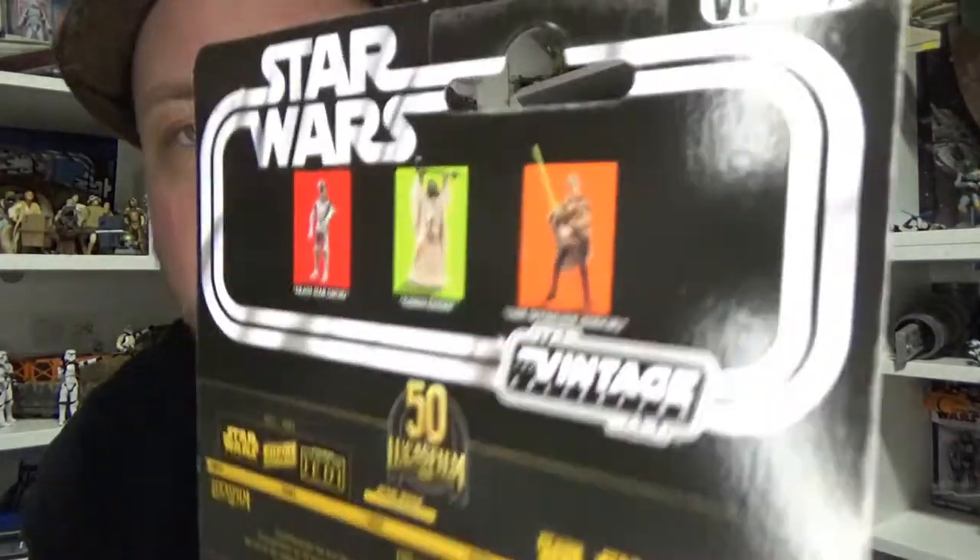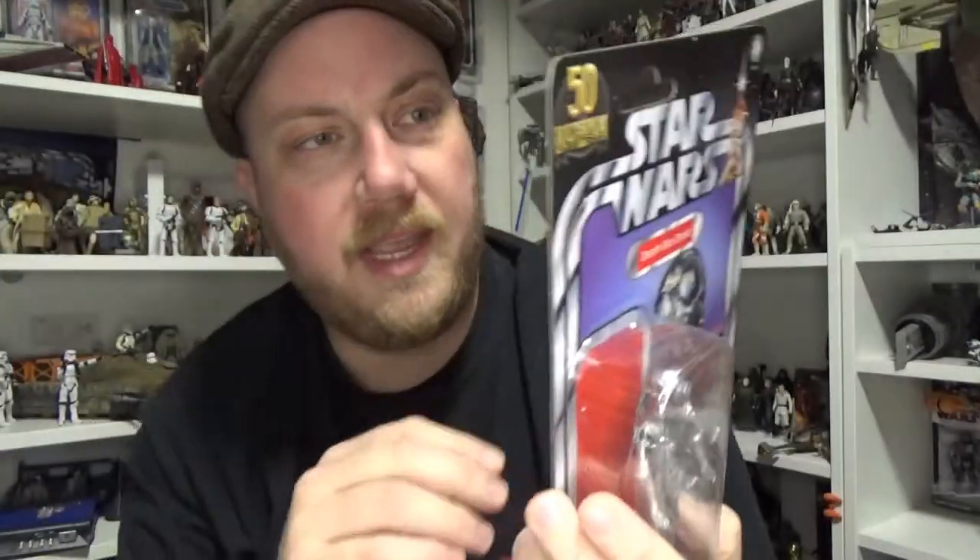It is VC-197. I'm kind of just itching for the Ahsoka and Mole to hit soon, and I'm looking forward to the update of Endor Luke. So let's take a closer look at this one and the previous versions.